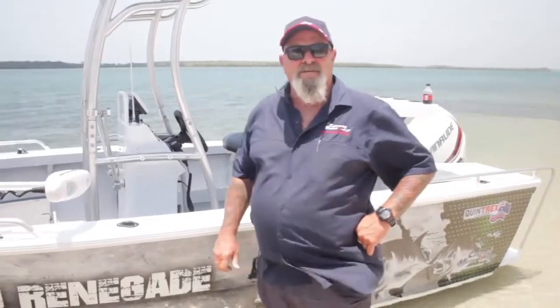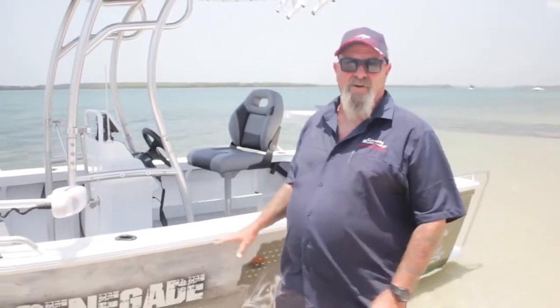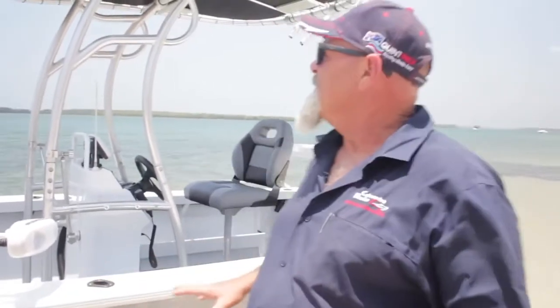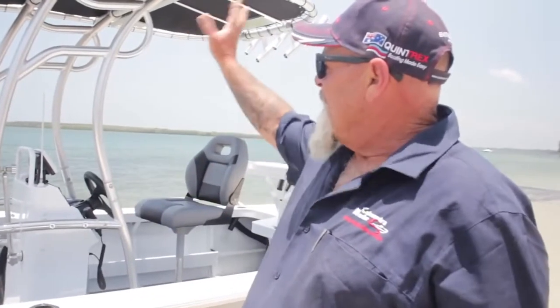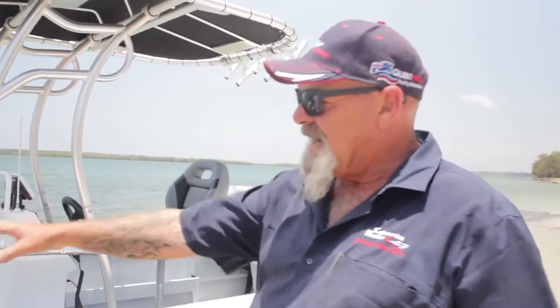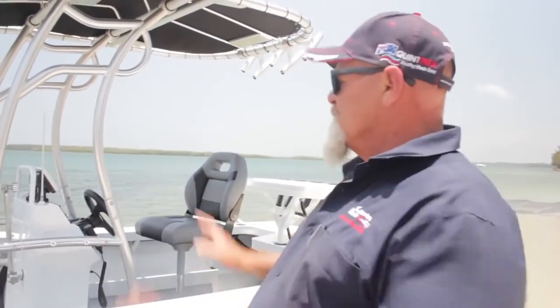Hi folks, Les from Caloundra Marine. Look what we've got installed for you today — a fully customized 490 centre console. You haven't seen one like this before. We've got the all-new alloy T-top, a beautiful wrap on the side, 80-pound 72-inch Minn Kota. We've got bells and whistles everywhere in this boat. Just can't wait to get it out in the water — why don't you come along with us?